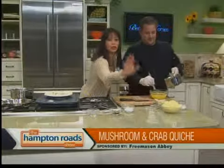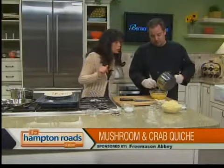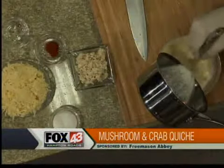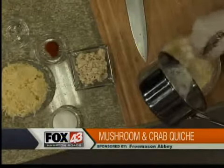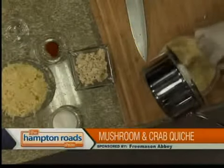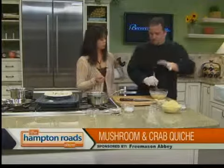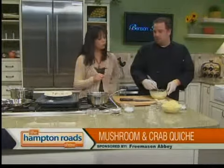That's cayenne pepper — that's for later, don't put that in there yet. Very slowly add your cream into the eggs; you want about 50-50 egg and cream. The cream was just lightly heated — you don't want it to come to a rolling boil, because then it will cook the eggs. You don't want scrambled eggs — scrambled eggs don't make good quiche.